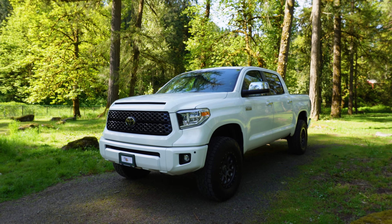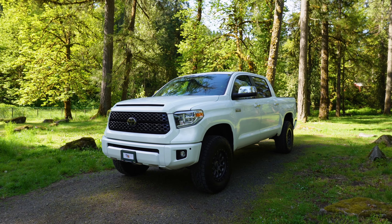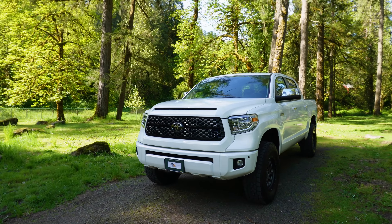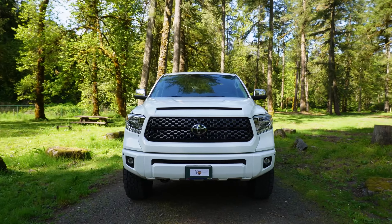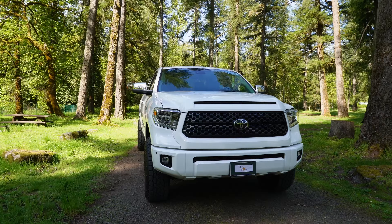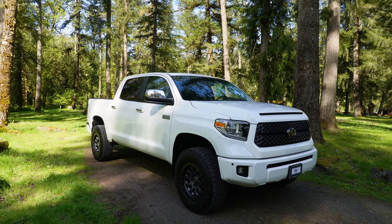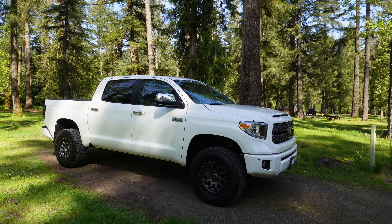Hey what's up everybody, this is Steven with Make It Rad. Back again with a little bit more Tundra content for you. I wanted to touch on some of the most often asked questions I get on this, which is what suspension do you have on it? I touched on this a little bit in my intro video but thought I'd just do a quick video on the suspension setup.